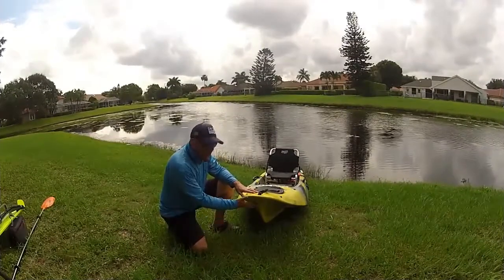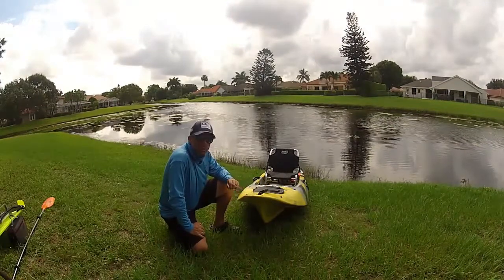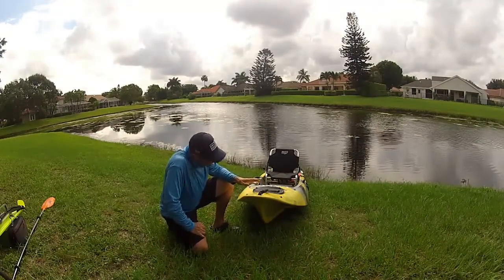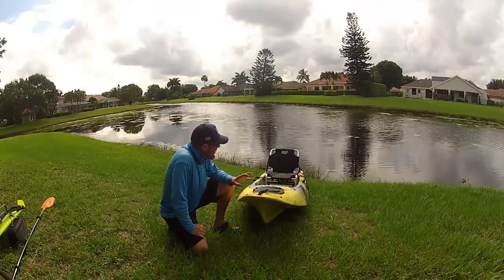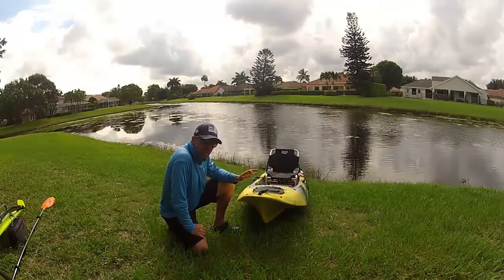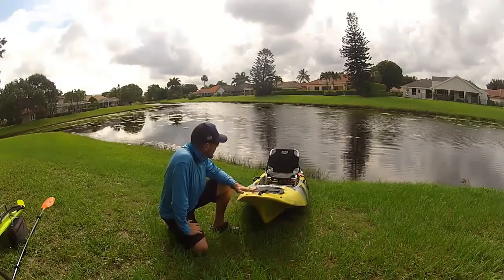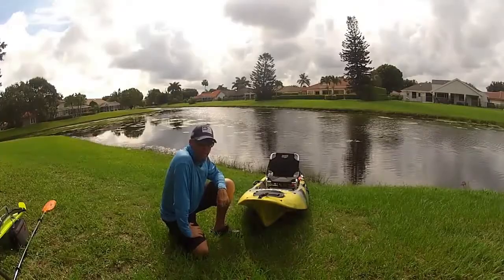Another key feature I want to touch on is this aggressive front. When this kayak was designed, they really wanted to ensure that the front was aggressive enough to handle chop and prevent water from coming over the side. It looks really sharp and fast, and I'd be curious to see how this boat handles even offshore. It's 12 and a half feet, so maybe a little short, but I might take it out anyway just to see how well this front handles — because it looks like it cuts through the water pretty good. Really a fantastic design.